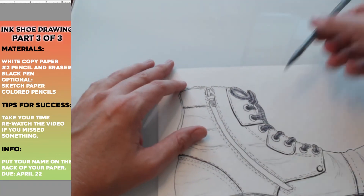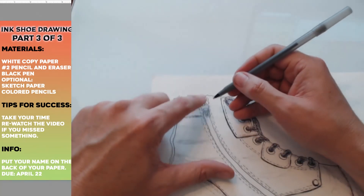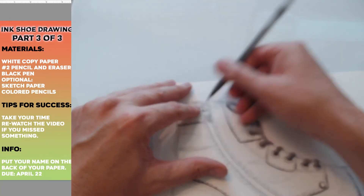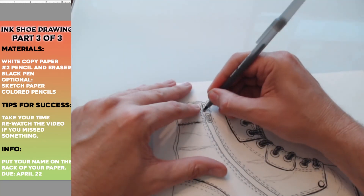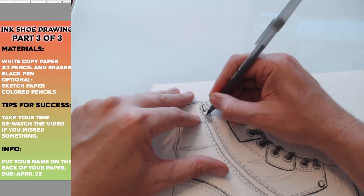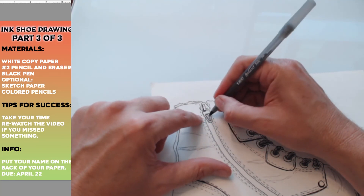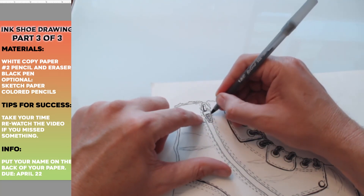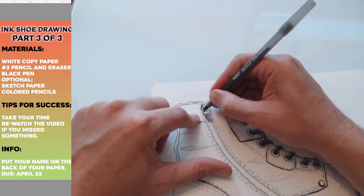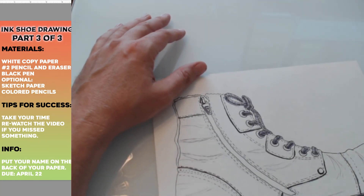Keep it consistent — if you imagine your light coming from the right, then the shadows will always kind of be on the left. So when I do my zipper pull here, if it's going to be darker it's going to be on the left, because the light's coming from the right. The shadow is on the opposite side of where the light's coming from. I'm going to make some of these lines a little darker — there'd be a little shadow in there.